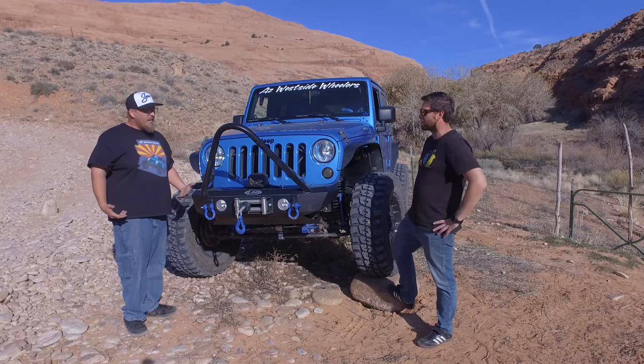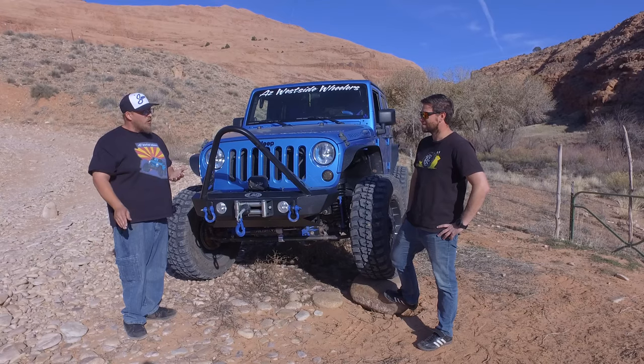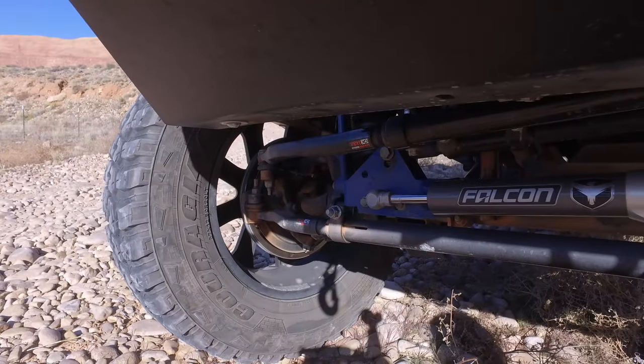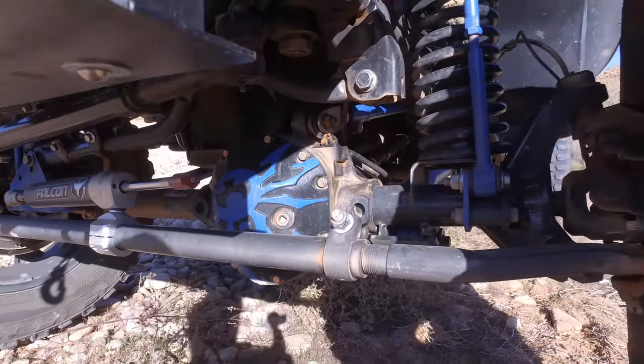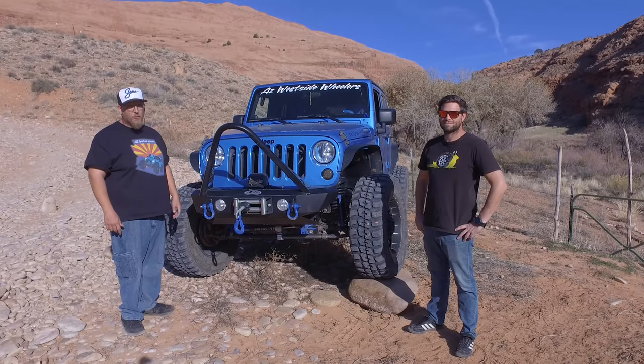Let's go to suspension. We're running the 4.5-inch Synergy with the adjustable control arms. They have the new dual durometer bushings — a bushing that gives you flex up to 30% like a Johnny Joint, but there's no maintenance to them. You don't have to grease them. They're pretty much maintenance-free and they last a really long time.